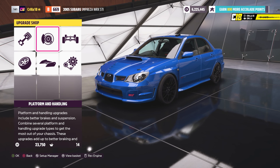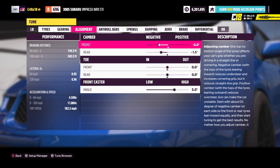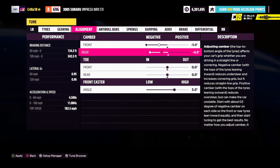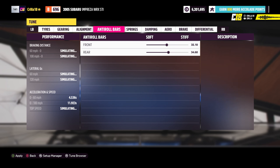Having those parts installed means you can now change the suspension setup. Go back out and into custom tuning, then go across to alignment. Push the camber all the way to the negative for both front and back — that's 5.0 on front and rear. Then put the front caster all the way up to 7.0.